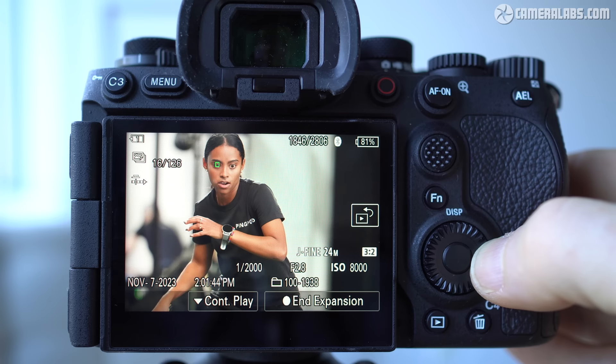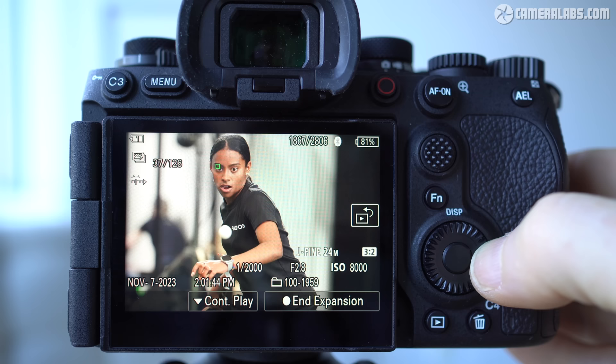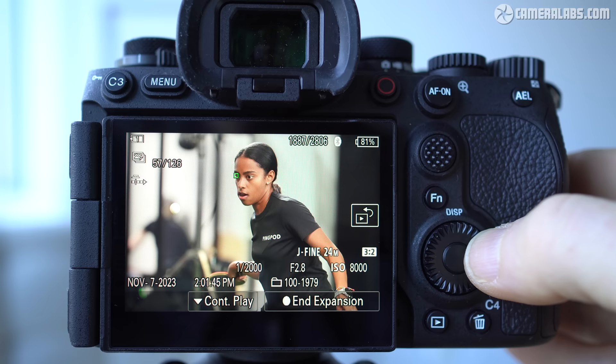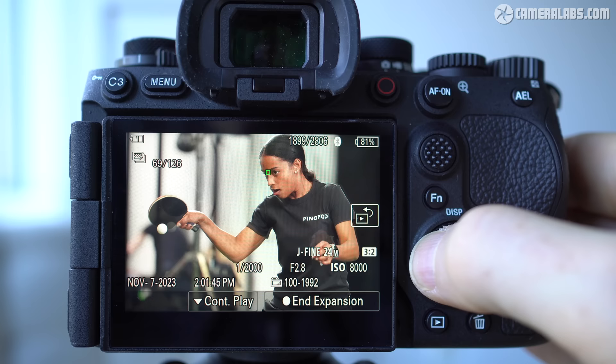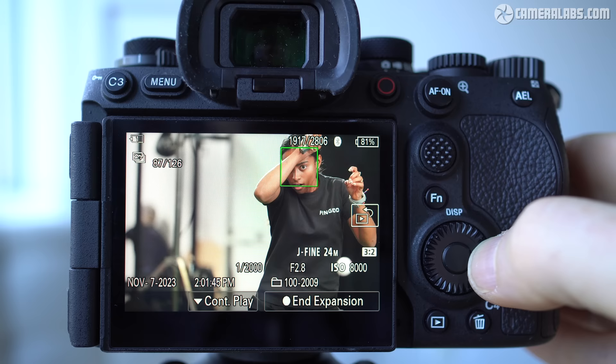As I go through the images one at a time, you can see how even at 120fps there are notable differences between each frame. The timestamp is still on the 44th second and I'm still within the pre-capture period — it's not until frame 43 that the second counter increases by one. As I progress through the sequence, the pre-capture icon disappears at frame 61 — that's the point at which I actually pushed the shutter button all the way down. All 60 frames prior were part of my pre-capture burst, half a second's worth at 120fps. In this particular example, I was actually quick enough to push the button just before the moment of contact at around frames 67 and 68.